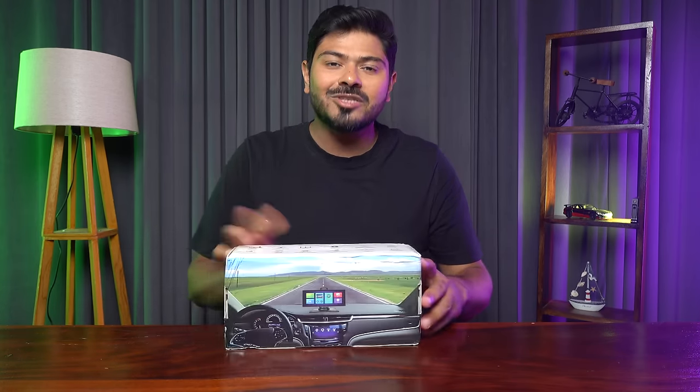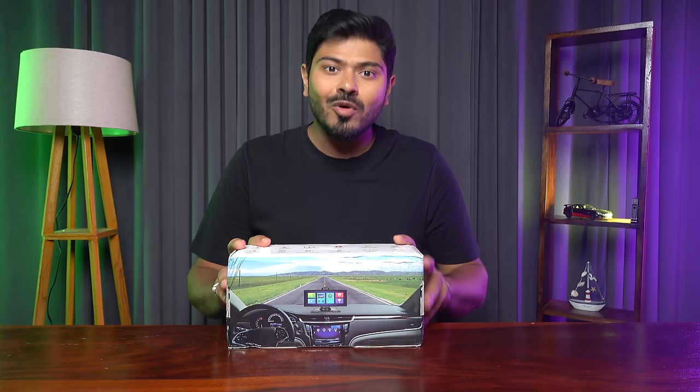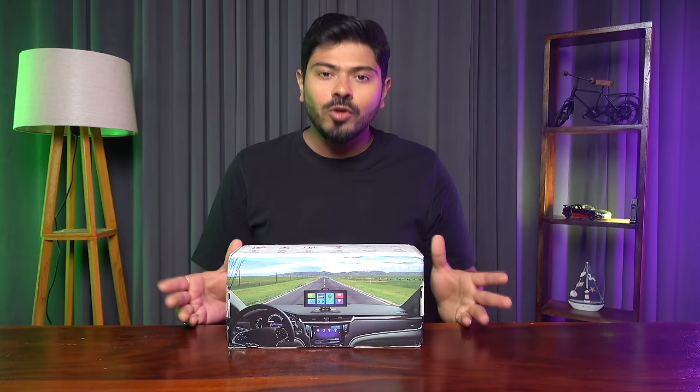Hello friends, welcome to Prakash Paradise. A few times before I reviewed this device. This is a portable multimedia player which also acts as a dual channel dash cam. If you want to know more about this product, I will mention the link here.